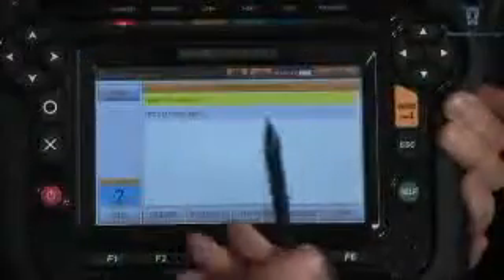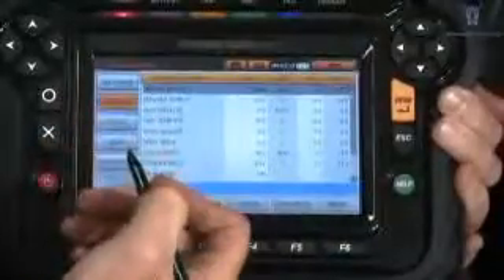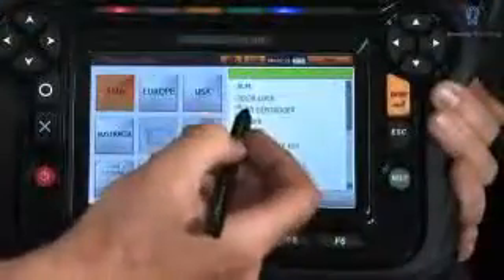Fault codes. Live data. Live data graphing. Body controller functions.